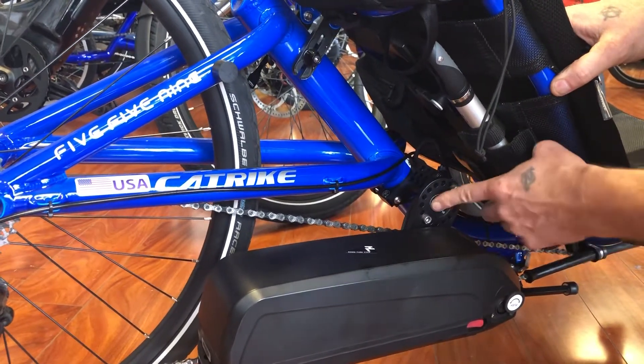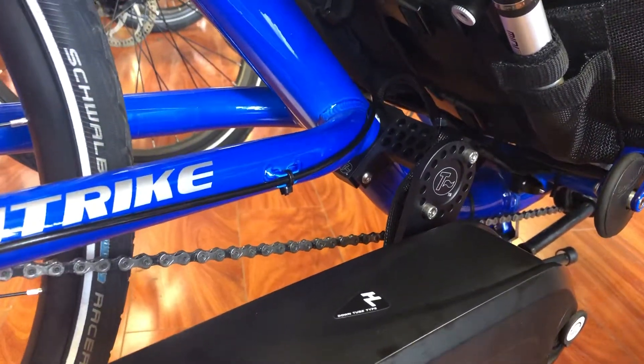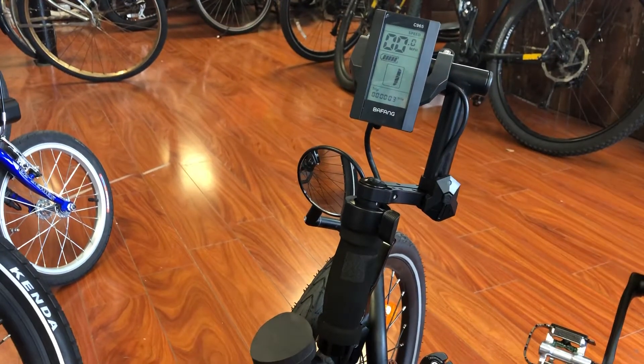It's made locally here in Portland by a company called TerraCycle — T-Cycle, you should check them out. They also made this mount up here that's holding the display. TerraCycle makes fine aftermarket parts for recumbents.